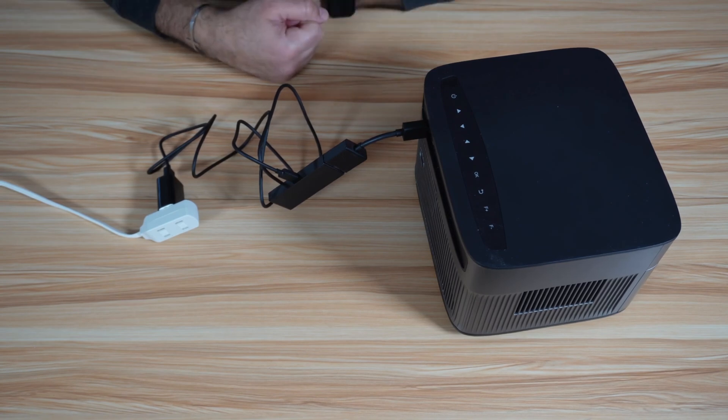Let me show you now how to set it up. I'll be turning on the Fire Stick for the first time — give it a minute to boot up. And here it is booting.